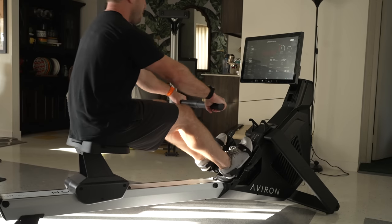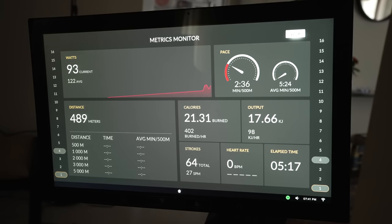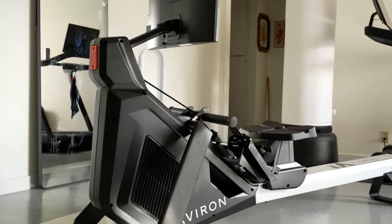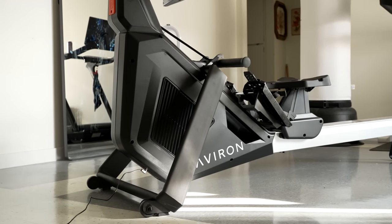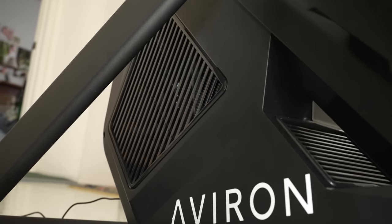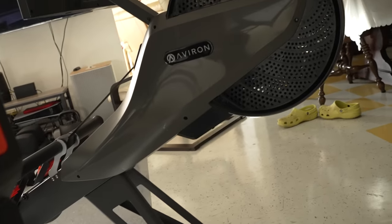In terms of resistance, the Averon Strong Series Rower combines both an air fan and magnetic resistance for a total of 16 levels. The combination is well done, allowing for a traditional rowing feel while also letting resistance be automatically ratcheted up during certain game types. At its highest level — which Averon says is 100 pounds — it can even be utilized for strength movements like curls. And since it uses an air fan it does make some sound, but not a lot. The Strong Series is noticeably more quiet than even the Impact Series.